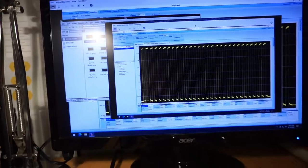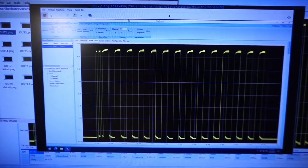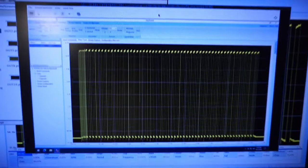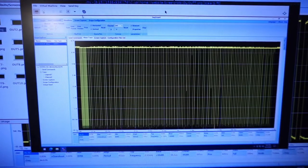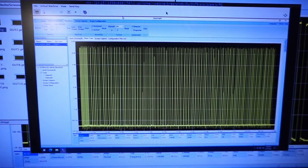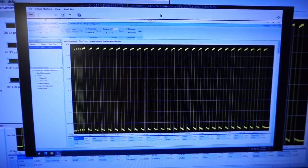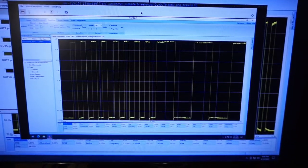I did analyze the signal coming out of this board. Starting from the beginning: this is the first pin on the board-to-board connector, then the second, third, fourth, fifth, sixth, seventh, eighth, ninth, and tenth pins. The images I'm skipping are close-ups of the beginning of the signal — just detailed views of the same signal.